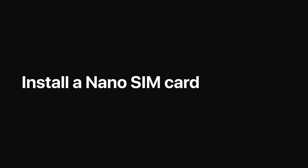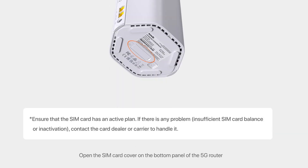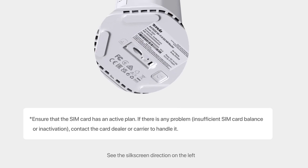Install a Nano SIM Card. Open the SIM Card Cover on the bottom panel of the 5G router. See the silkscreen direction on the left. Insert a Nano SIM Card with the chip facing down and the notch facing left into the slot. You will hear a click after the installation is completed. Close the SIM Card Cover.